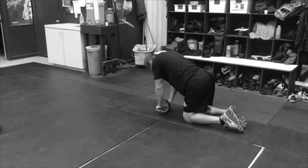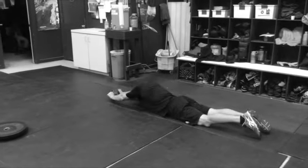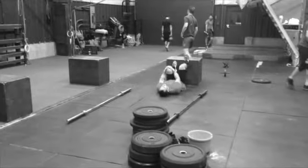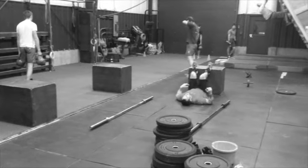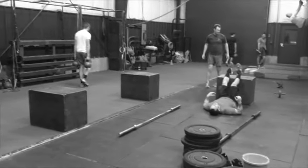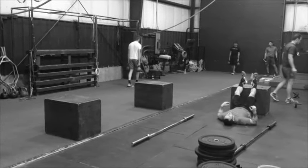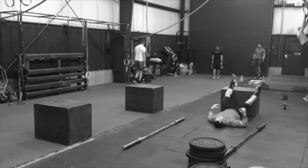Finishing up today with six rounds of a chassis integrity circuit. You're doing four ab wheels, then your 30-30-30 bridge combo: 30 seconds on your front, 30 on your left, 30 on your right, and then you're at 30% of your farmer's carry.